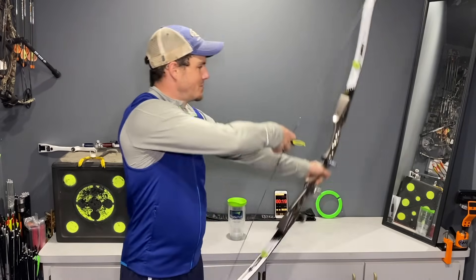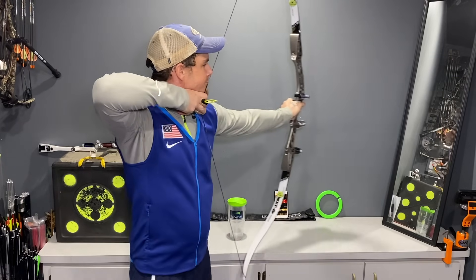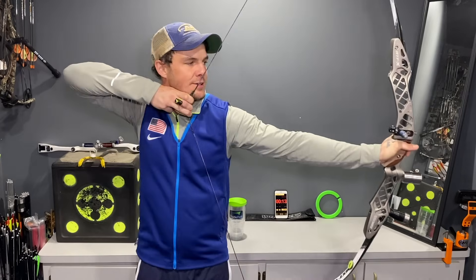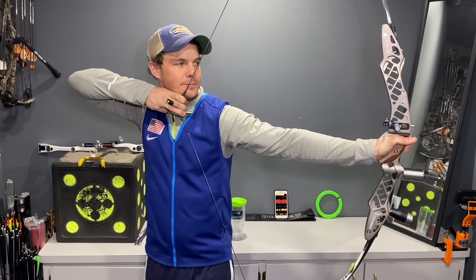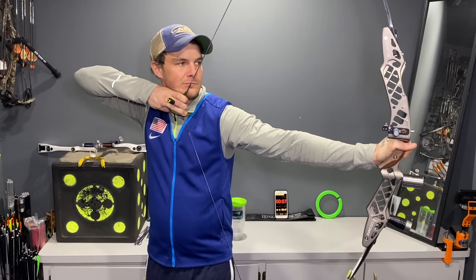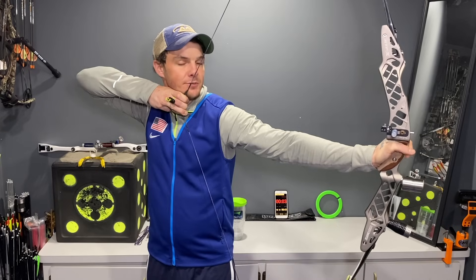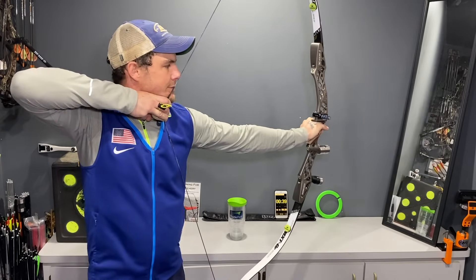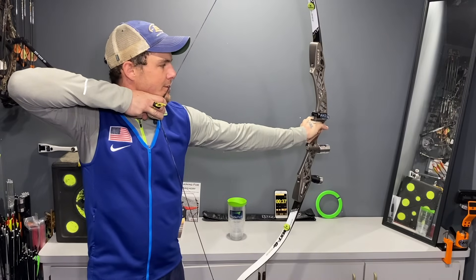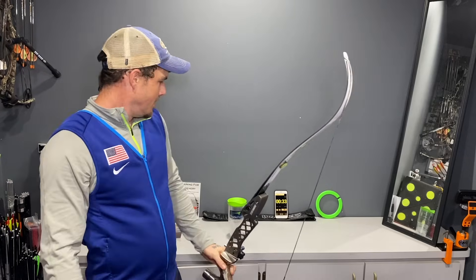I'm going to hold a little long in this next one — an extra three seconds. This is also a good time to do some visualization as well — feeling like I'm really strong, and when I let go it just drops right in the middle.